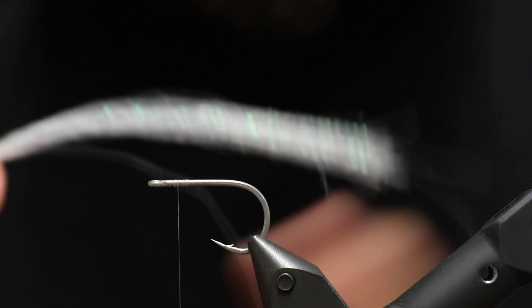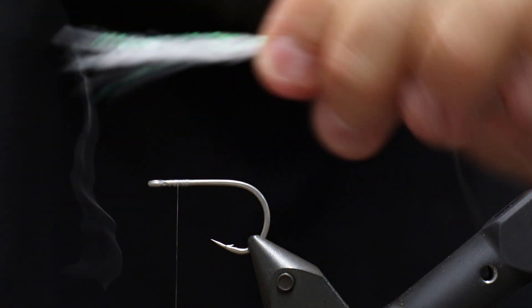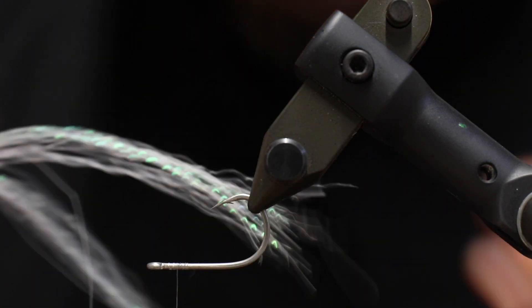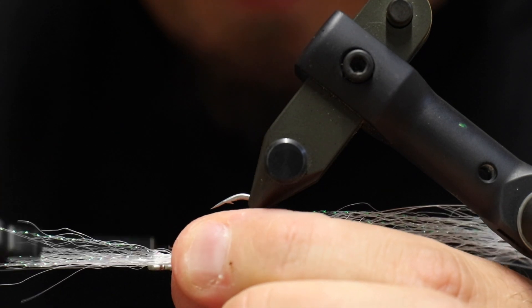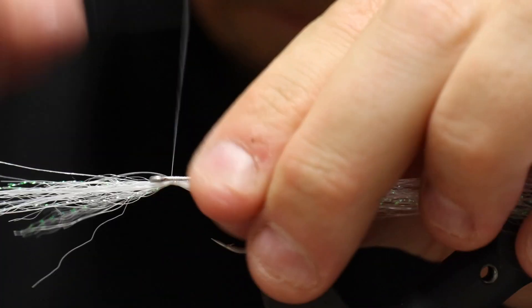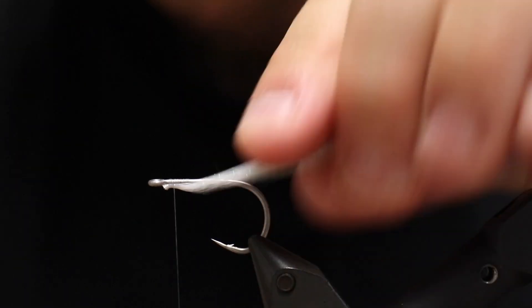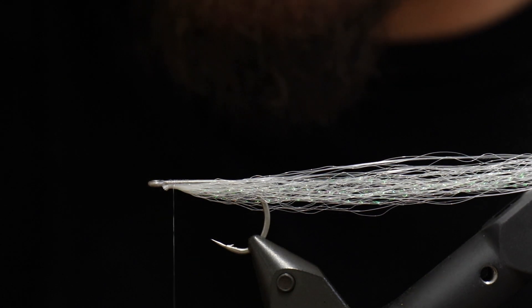As I've done this fly already once in Danish, I have a piece of this prepared. The bundle here is not that wide — we don't want too much of this material. I'm going to tie the first bundle underneath the hook. Since it's going to be a surf candy, the glue will cover all the way to the back, so it's fine to split it into two halves and have each around the hook, then just tie this down. Make sure you have room up in front close to the eye so nothing messes with it.